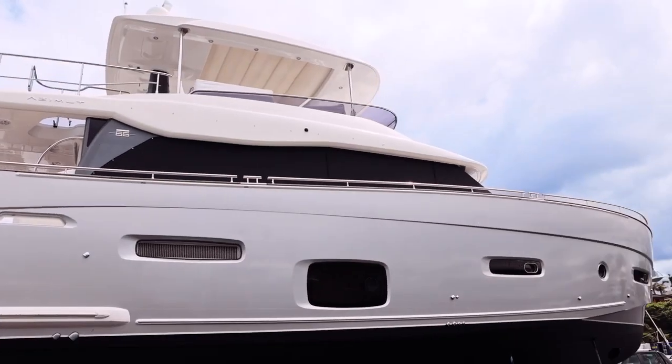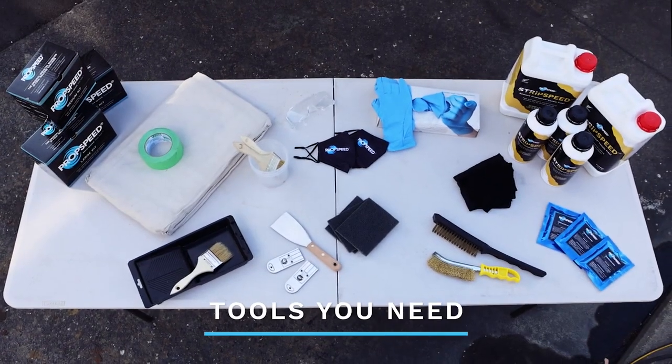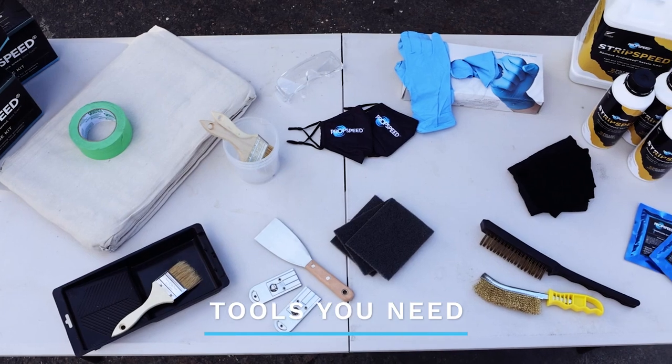Hi, we're here today to walk you through the strip speed application process. First, make sure you have all the tools you need ready before you begin the application.